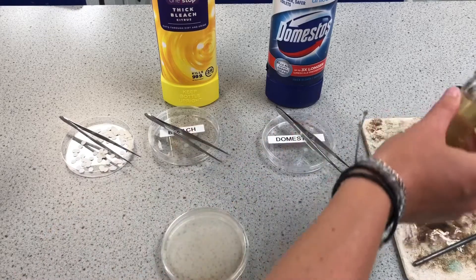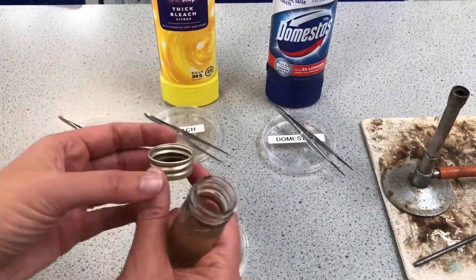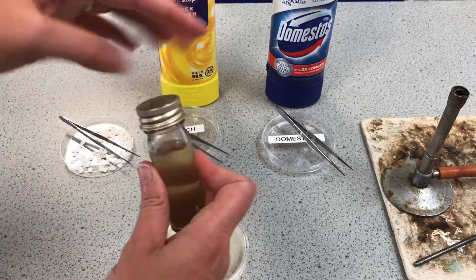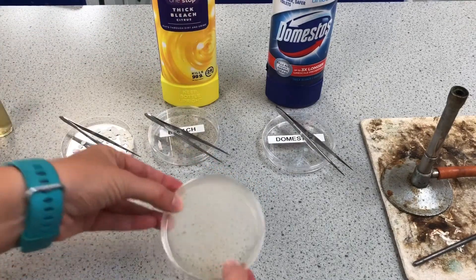I'm going to flame my loop again to sterilize it of any E. coli bacteria, place it on the mat, then flame my bacteria bottle and use that lid that's been sitting there to go back onto the bacteria.